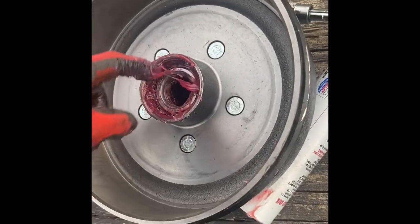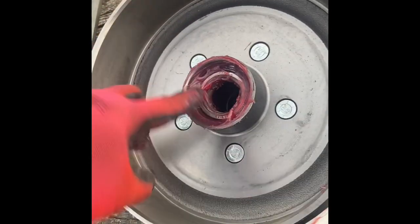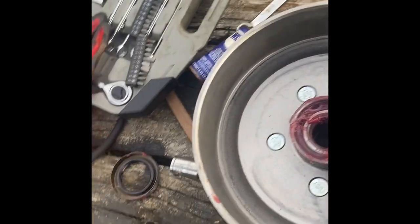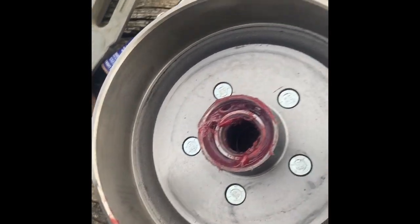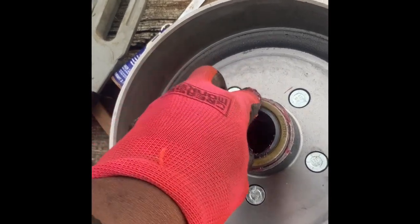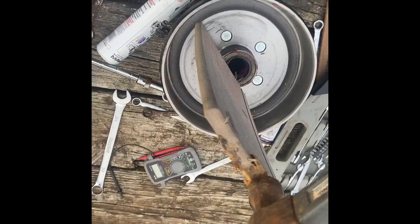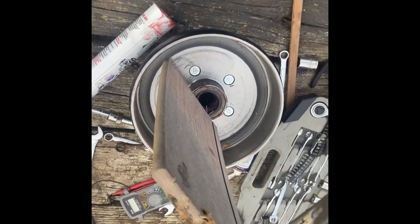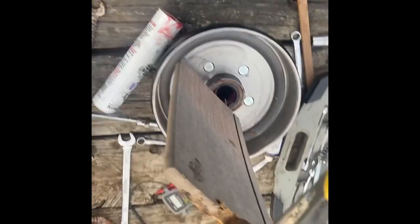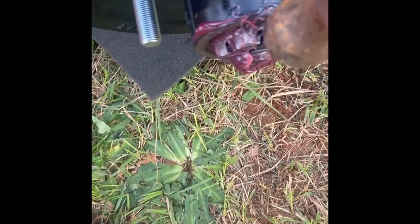Apply a generous amount of grease to the bearings and the inside of the drum, then place the seal on top level. What I do is put something over it and beat down so it sinks in all at once — do not try to tap it in from one side. I place a piece of wood over it and press it in, making sure it's very level.